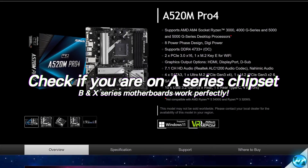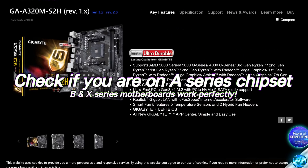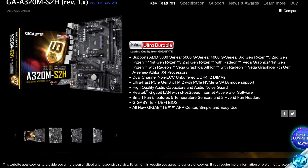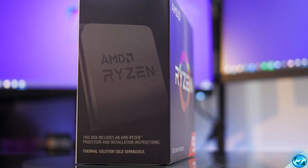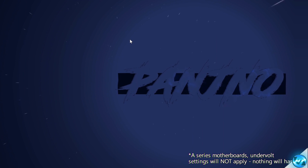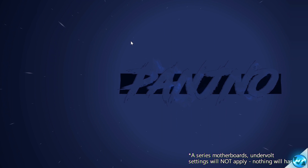For those of you running on A-series motherboards, whether it be an A320, A520, A620, or A720 chipset motherboard, unfortunately this will not work. You can't overclock or undervolt any Ryzen CPU if it's running on an A-series chipset. It's not that it's not recommended — if you adjust any of the voltage or clock speed parameters on an A-series motherboard, they simply just will not be applied.